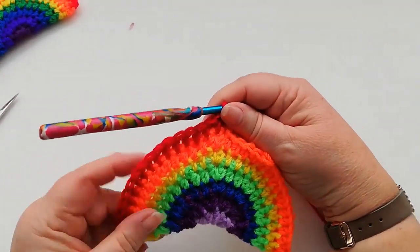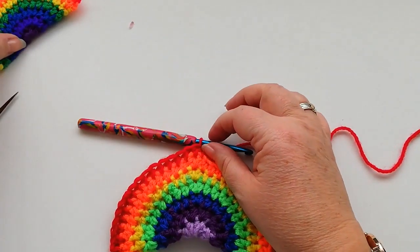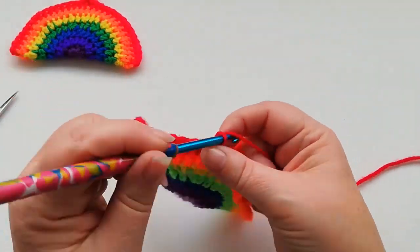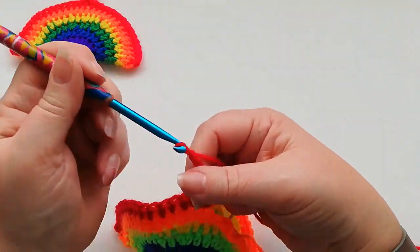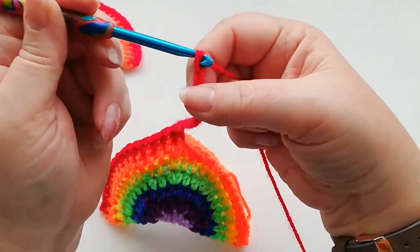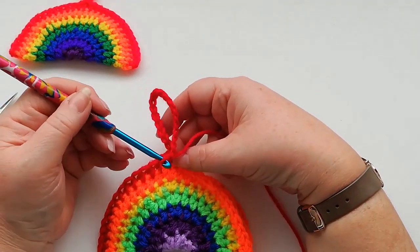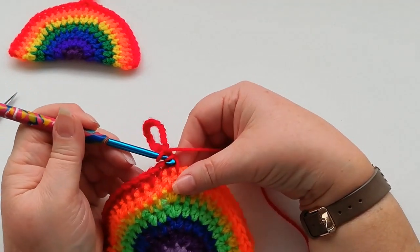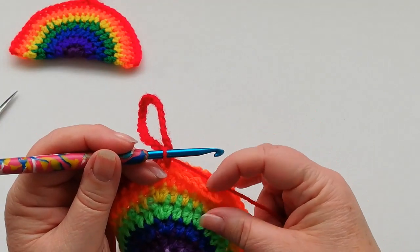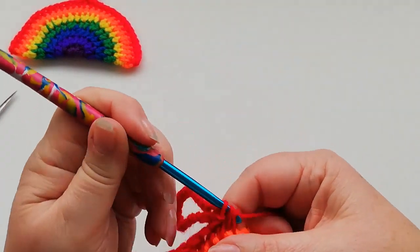I've used a suction hook on my window to hang two rainbows from. Once we get to the halfway point I'm going to work a chain — you need the chain to be double the length that you actually want it to be to hang up. Just chain however long you want the handle to be depending how far you want it to hang down. I'm just going to do a short one, but feel free to do yours any length you want. Join into the top of the last stitch with a slip stitch to fasten off that particular stitch and then carry on working the two halves together through the top of the two stitches at the front and back.